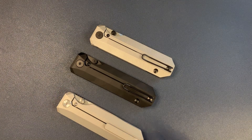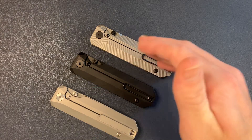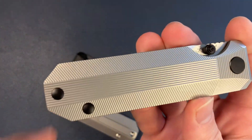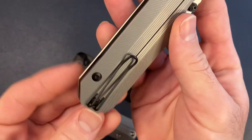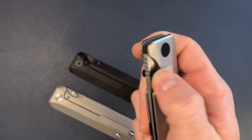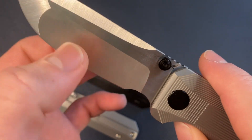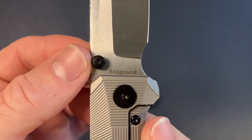Let's go ahead and get into a little bit about each version of the RR Standard. We have the Stone Milled version, DLC hardware, DLC clip. We have crispy, crispy grinds — just an insanely thin hollow grind, compound ground, Magna Cut.